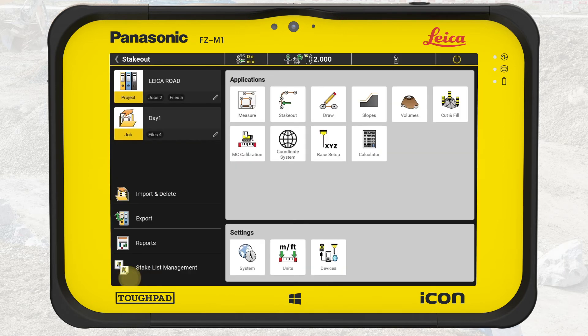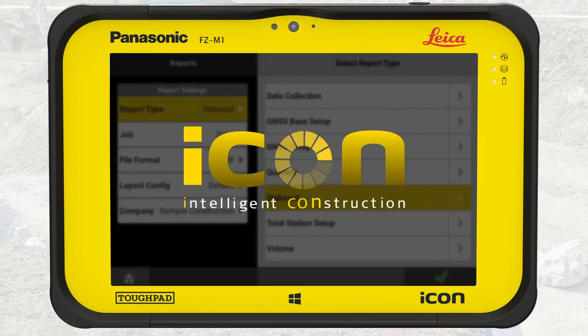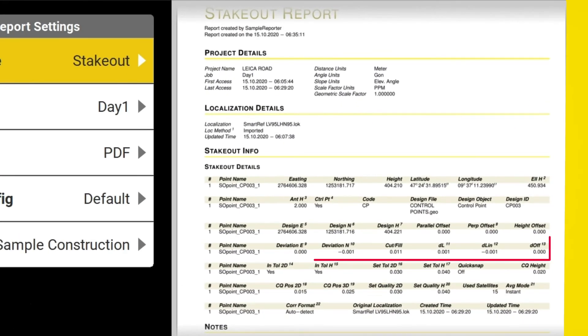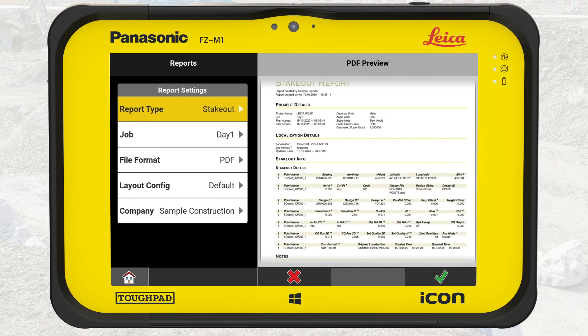Select Report. Press Home to return to the Home menu, then press Reports. Select the report type: Stakeout. Make sure that the correct job and export format are selected, then press OK. A preview of the report is displayed. This contains the key information of benching the rover, including the deviations and CQ values for each checked control point. This report will bring value and credibility to all your measured points for that day on this project. It may even be a requirement for some of the projects you work on to provide such a control report.